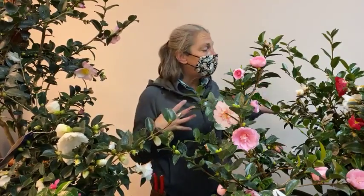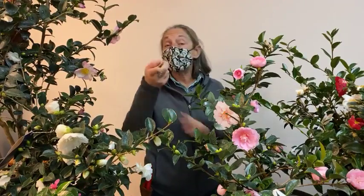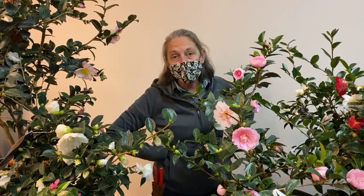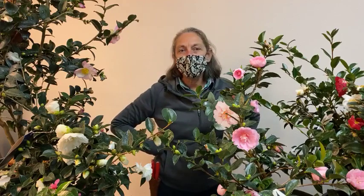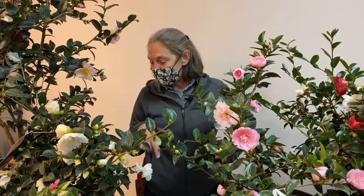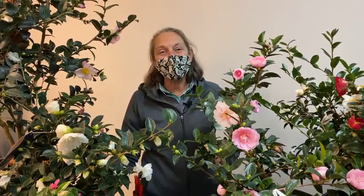They're just that simple and easy to grow. A final trivia fact: the camellia is the state flower of Alabama. If you have specific questions, put them in the comment section. Thanks for watching and happy gardening.